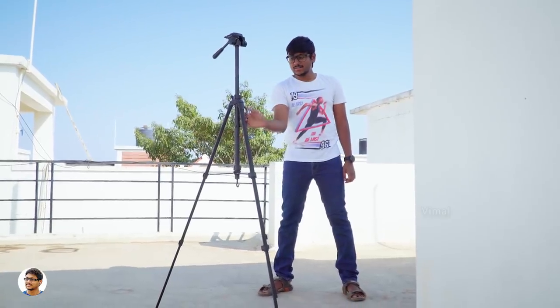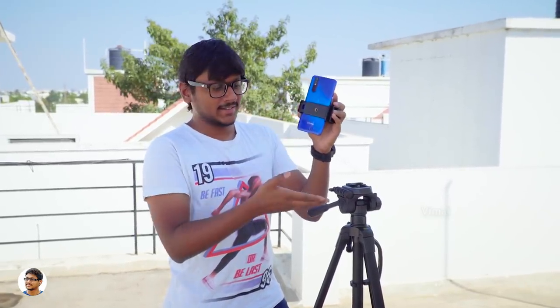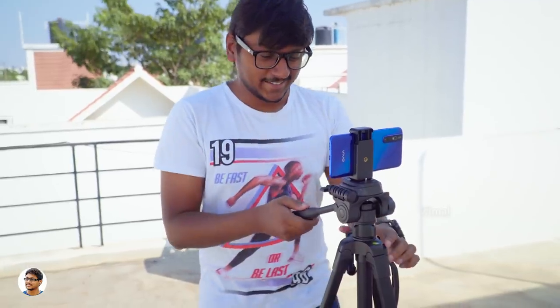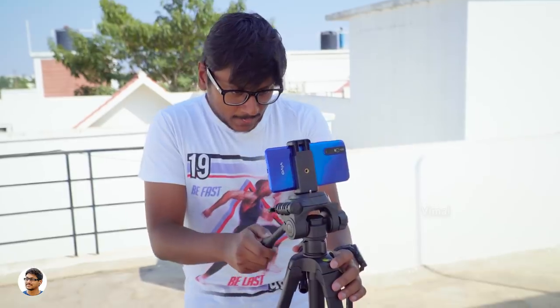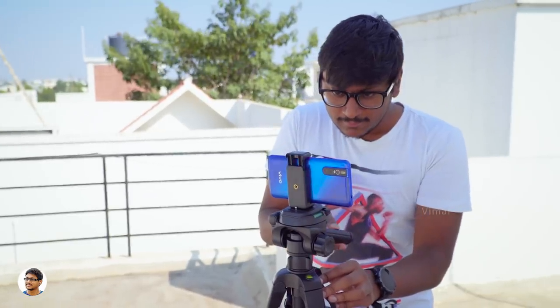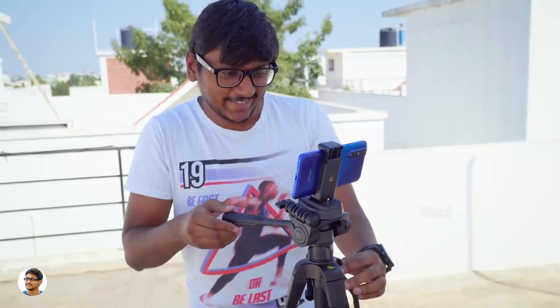The Kodak T212 tripod was designed to be used for both smartphones as well as DSLRs. To fix a smartphone on it you'll need a smartphone holder like a spring type clamp, which you need to buy separately. This particular model T212 doesn't come with a free smartphone holder, but its cheaper variant — the T210 — does come with a free mobile phone holder. The T212 has a slightly better build quality and a max height of 160 cm, whereas the T210 has only 147 cm.